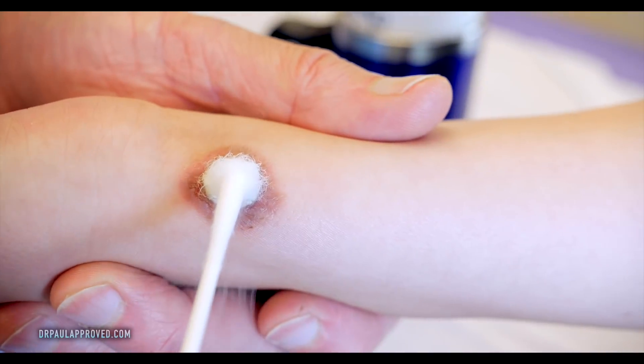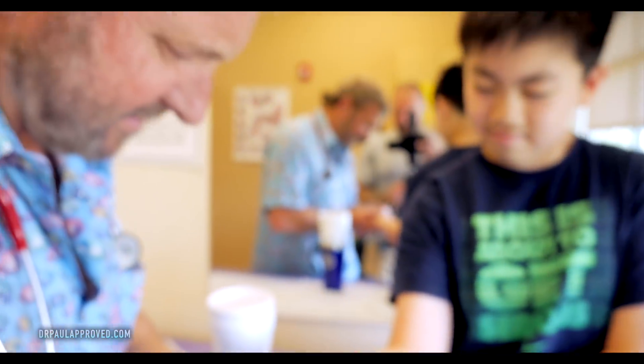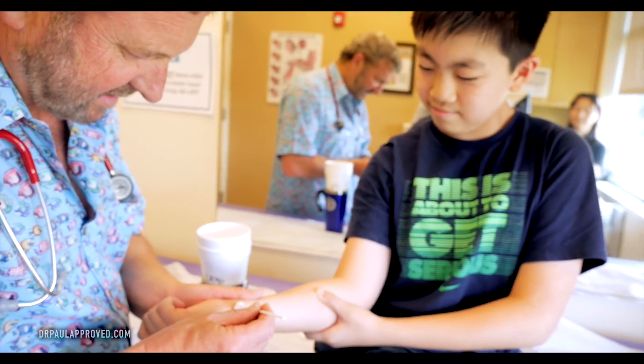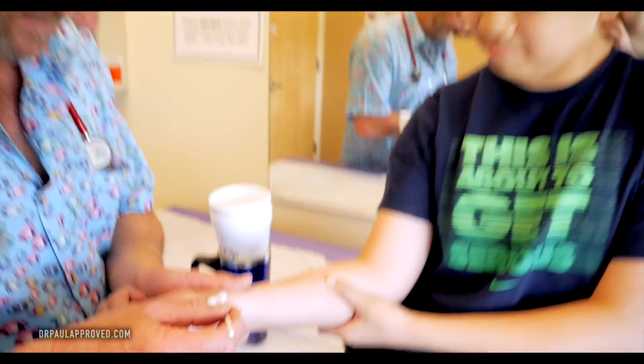You can hear it too. You can kind of see that the wart is sort of slightly rough — just kind of rough surface. Yeah. When we get to normal skin, it tends to be less rough. How are you doing? Good. You're still doing good? Yeah. Champion. You are a champion.